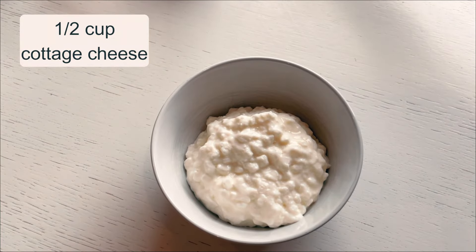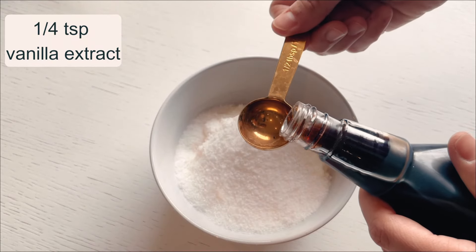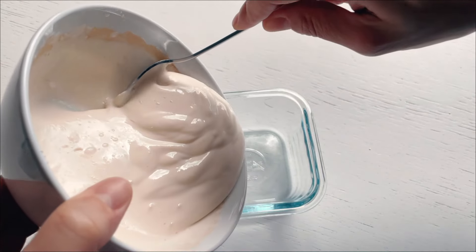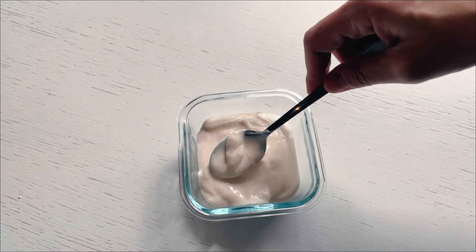In a bowl, I mix half a cup of cottage cheese, a cup of sweetener, and a hint of vanilla extract for that cozy familiar smell. Then I blend it all until it's nice and smooth. I pour this mixture into a smaller container and freeze it for about an hour or so to get that awesome ice cream texture.